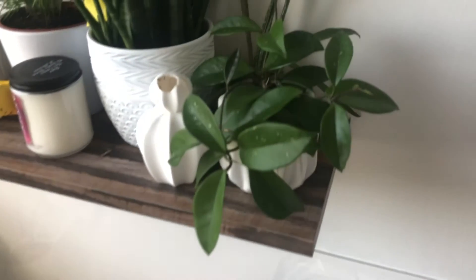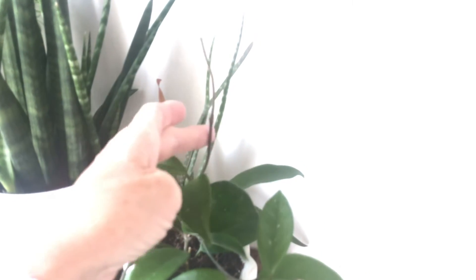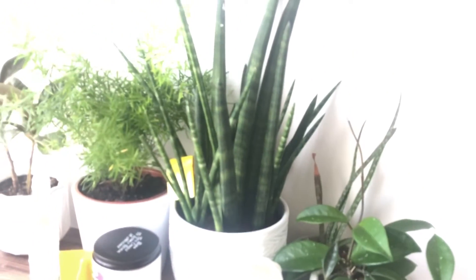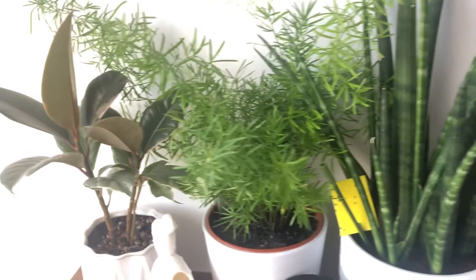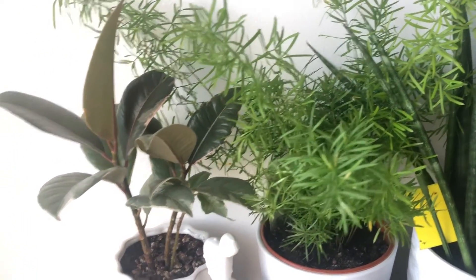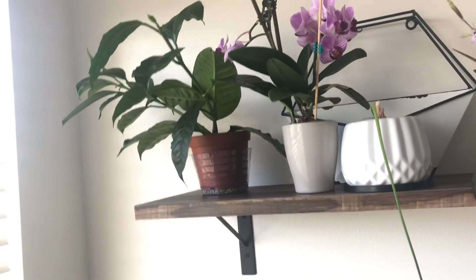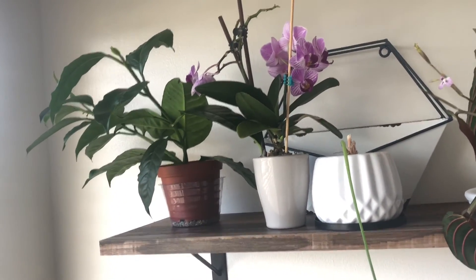And here's this Hoya — she's growing like crazy, so healthy. She's got a strand that's going straight up, which is fine. Sansevieria cylindrica. Asparagus fern. Rubber tree. Shooting star Hoya — although they're saying it may not be a Hoya. I don't know, but it's got new growth.